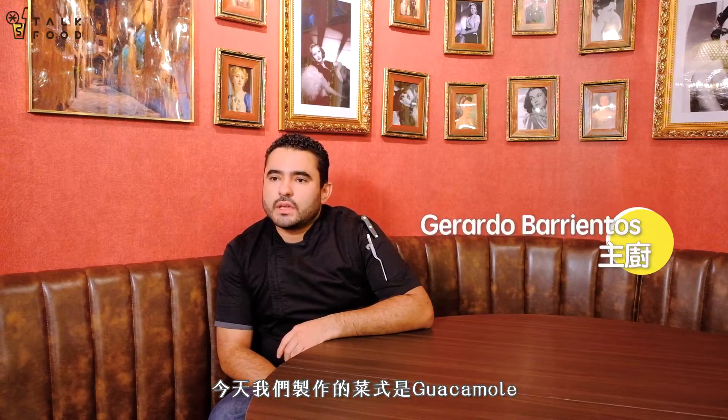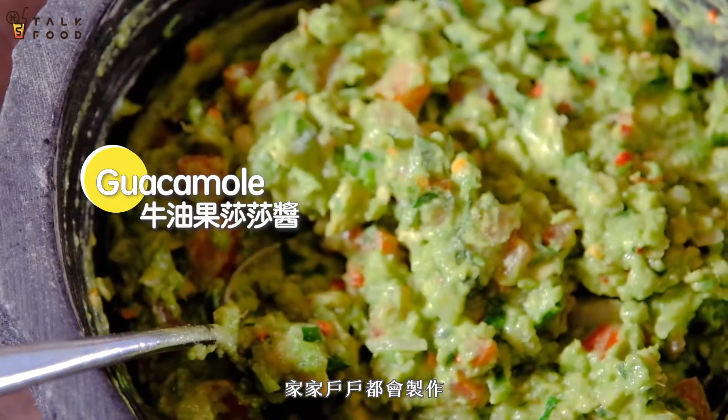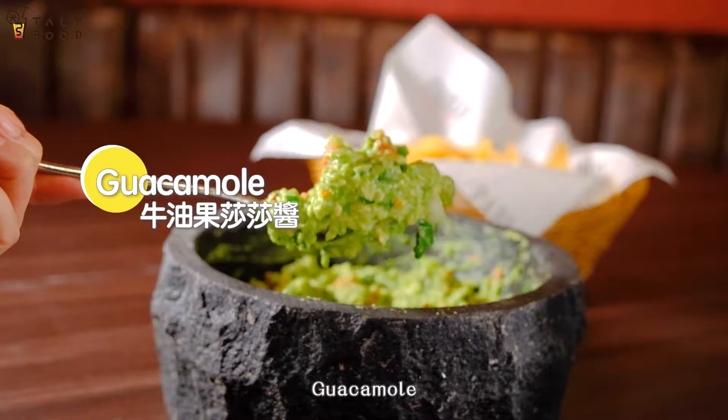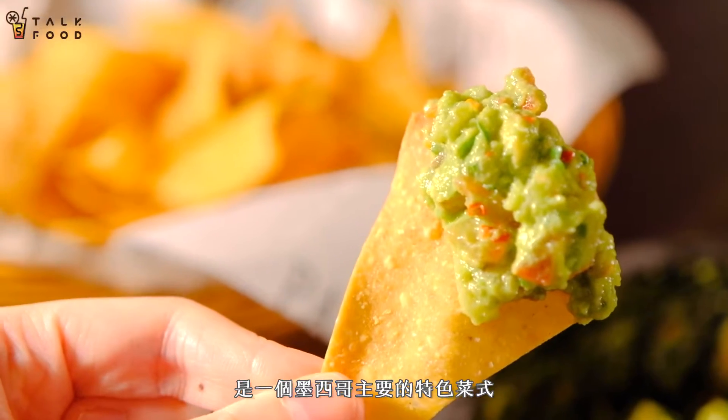The dish that we're making today is a guacamole, a traditional recipe from Mexico — in every house, every place we make it. The guacamole is very popular in Mexico, actually one of the main dishes or the signature dishes of the Mexican cuisine.